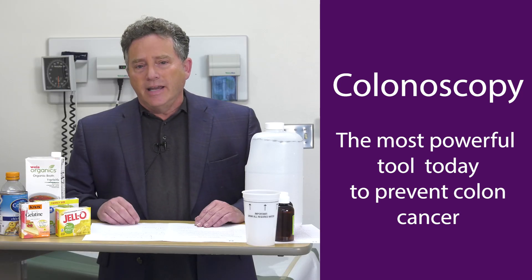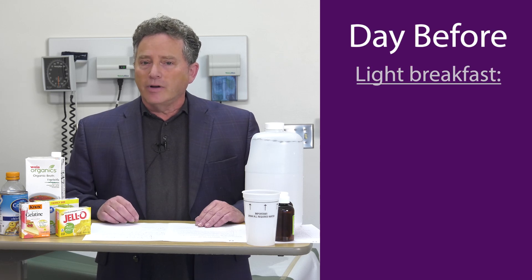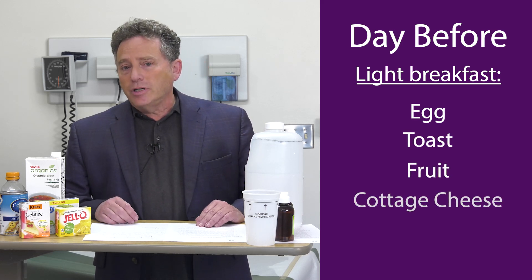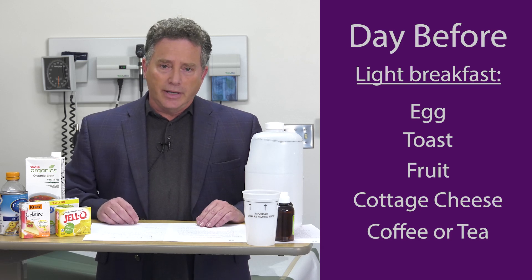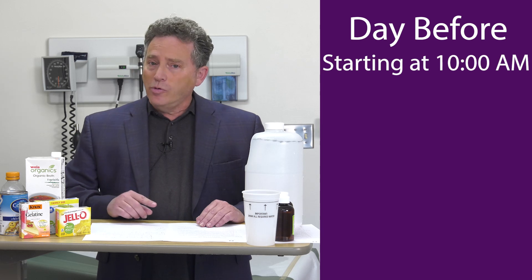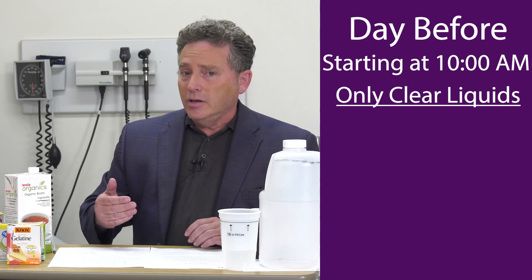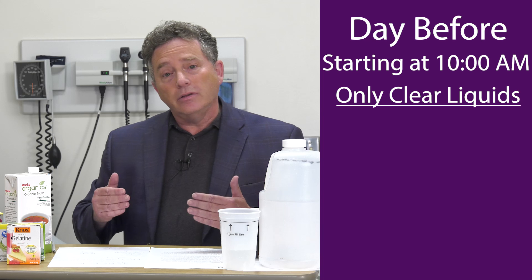When you get a date for your colonoscopy, the day before you can have a very light breakfast — maybe an egg with some toast, maybe some fruit and cottage cheese, some coffee and tea — not a lot, but something so you don't feel hungry for the rest of the day. But after 10 o'clock in the morning, the day before the colonoscopy, clear liquids after that. I want you to drink and stay hydrated rather than having nothing to eat or drink, because having nothing can be dangerous.